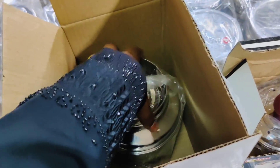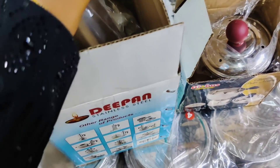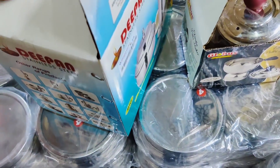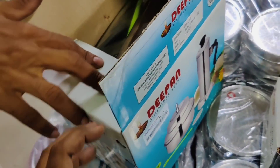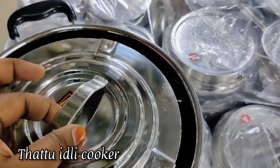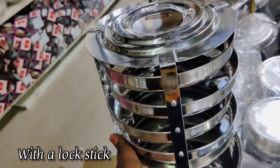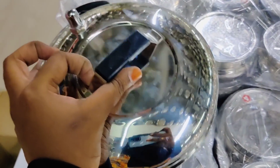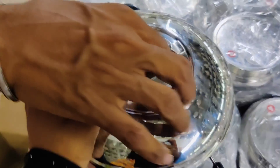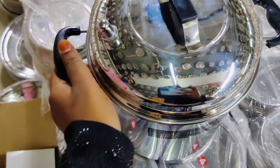Also, if you have a small size puttu maker, there are options from 3 to 4600 rupees. You have to consider 162 rupees for this small size puttu maker. This is an idli cooker model — you can use the idli stand for two-in-one purposes.